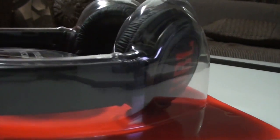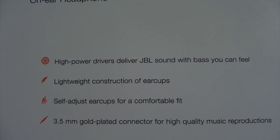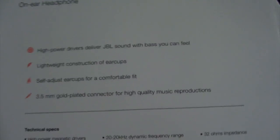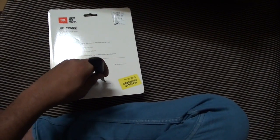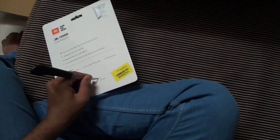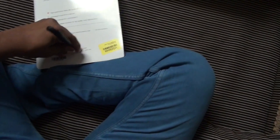The build quality is very good. As you can see, it says 'Harman' on the box — high power drivers, JBL sound with bass. You can feel the lightweight construction of the ear cups. It also comes with a gold-plated 3.5mm auxiliary port.